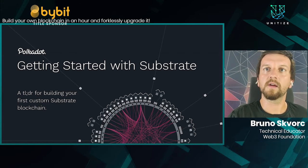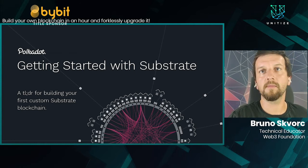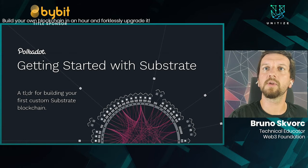Within an hour, we will have a custom-built blockchain with a custom UI and custom functionality. And if there's time, we will also issue a magical forkless upgrade — that's a type of upgrade to the blockchain itself which can happen while the blockchain is still running. That's really exciting in terms of what Substrate-based chains can do.